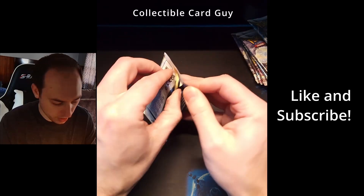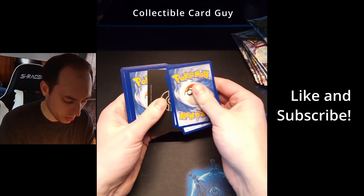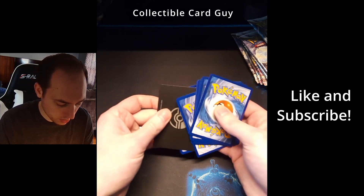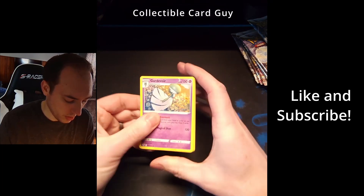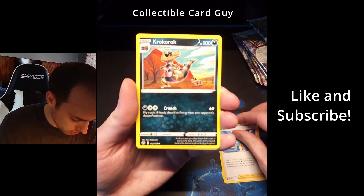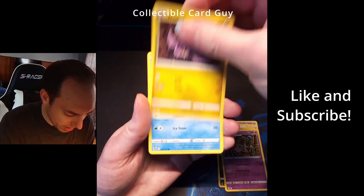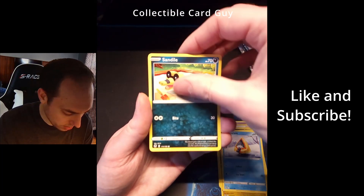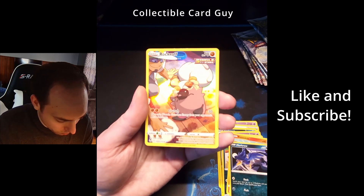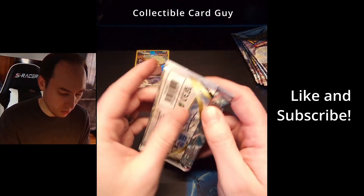Let's go ahead and start with pack number one. We have Gardevoir, Trainer Candice, Croconaw, Behemoth, Noibat, Snorunt, Sandile, Venekin, Murkrow. And nice — how about the Rock Ruff? Is that the full artwork? Single strike? That is sweet. I'll have to put a sleeve on it. Let's go ahead and open our next pack now.